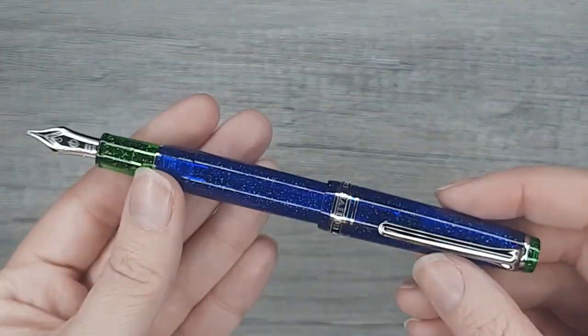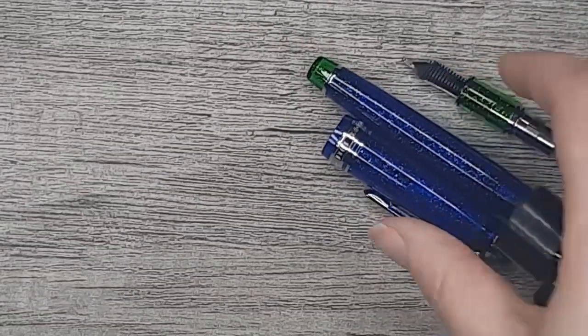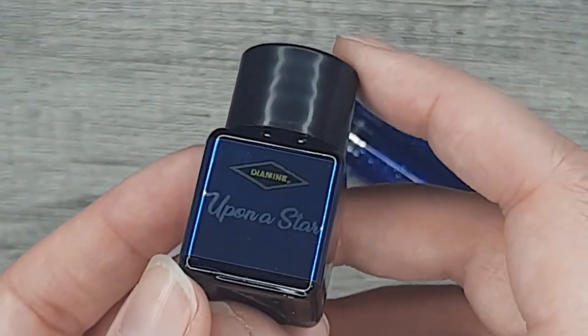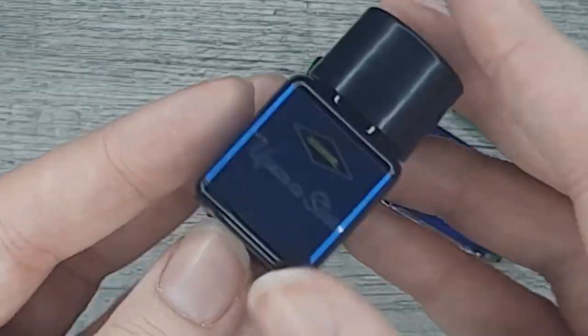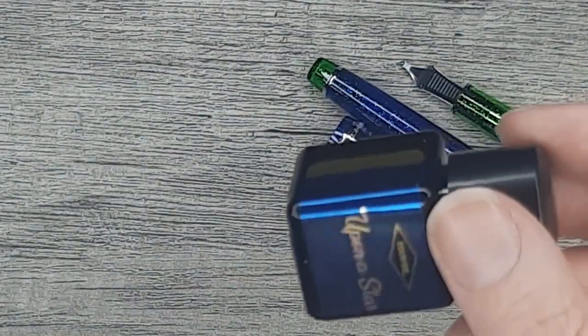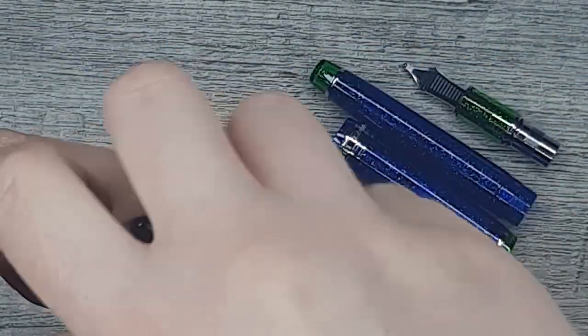I have the perfect ink to put in this pen, so let me grab that. Personally, I think the ink that goes best with this pen is Diamine Upon a Star, which just happens to be the next ink in my Inkvent series. It's a chameleon ink — it has a dark blue and then a green chameleon shimmer to it, so I thought it would be absolutely perfect. Let me shake that up and get this filled up.